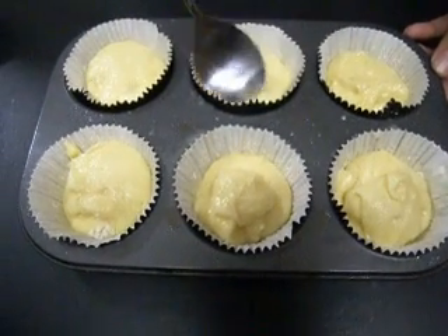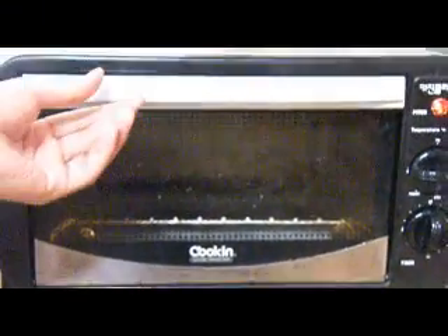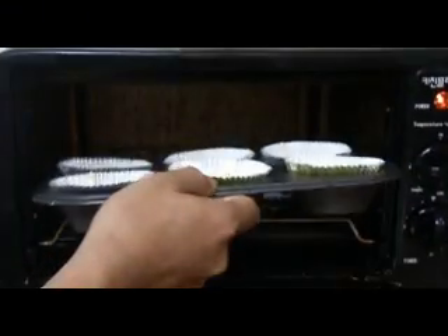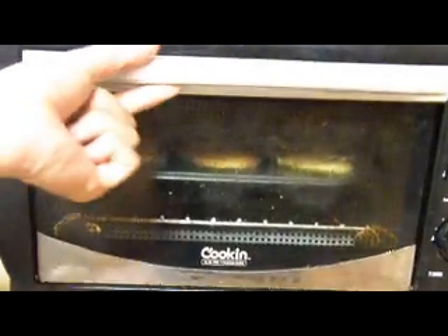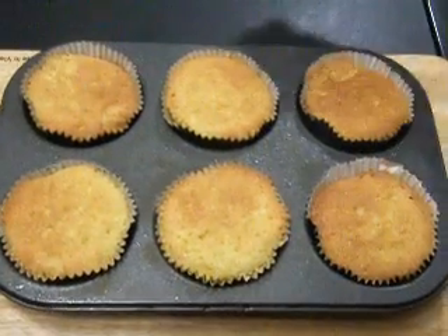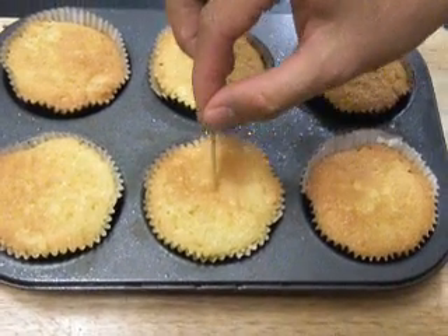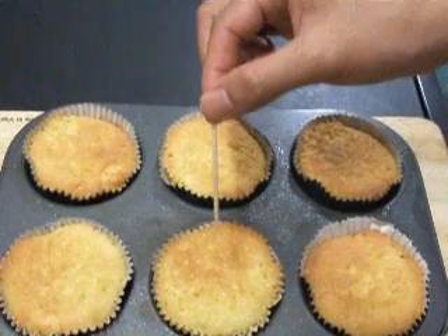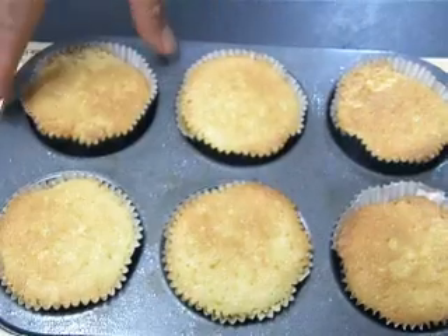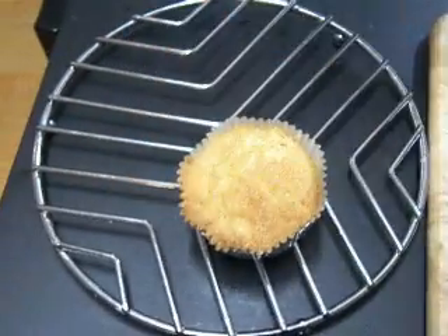Make sure they're evenly distributed, then slip them into a 350°F (177°C) oven. After 25 minutes they should be nicely browned. To ensure they're completely done, insert a toothpick into the center — if it comes out clean, they're done. Remove them from the muffin tray and set aside on a wire rack to cool completely.